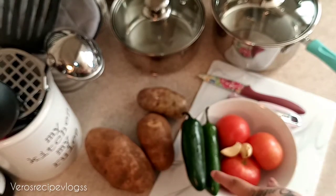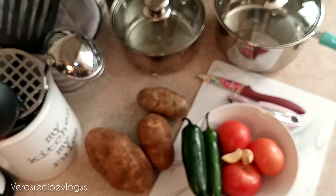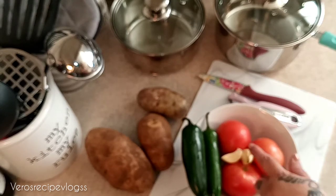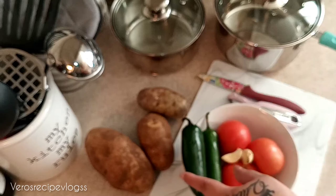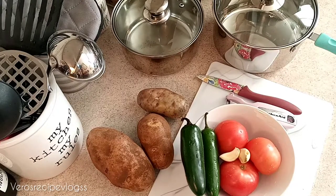I like that mild spiciness so I'm using two of these. I have my two pots ready because I am going to put half water in them — we are going to boil our tomatoes, jalapeños, and garlic, and we're going to boil our potatoes and peel them as well. Please give this video a like and subscribe to the channel and hit the bell notification so you won't miss a video. Let's get started!